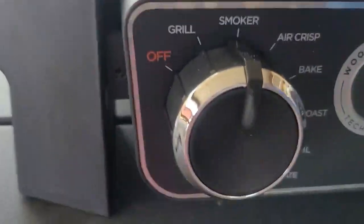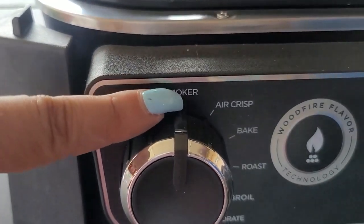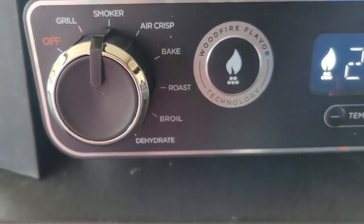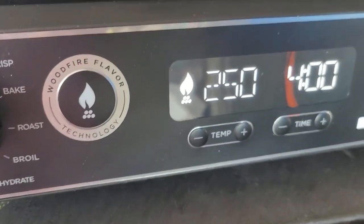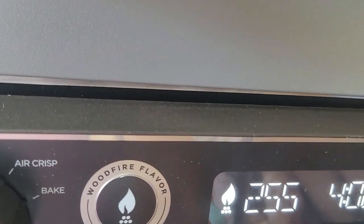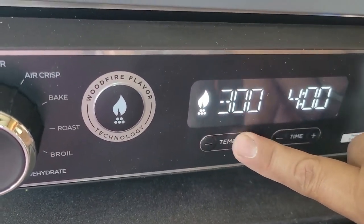The modes are: off, grill, smoker, air crisp, bake, roast, broil, and dehydrate. Then there's the Wood Fire Flavor Technology button — you press that every time you put in wood pellets. You select your temperature, select your time, and you're good to go. It'll start preheating and tell you when to add your food.